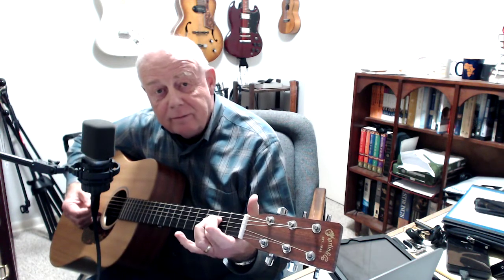Those five notes are an open string, middle finger on the second fret of the fifth string, third fret of the fifth string, open fourth string, and second fret of the fourth string. Then we'll hit that open E near the end. Everything we do comes from there, which is part of the A minor scale.